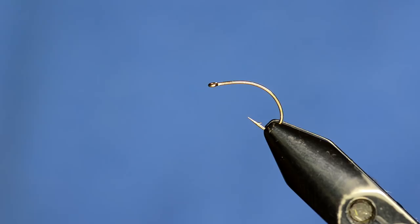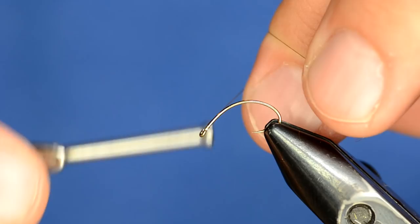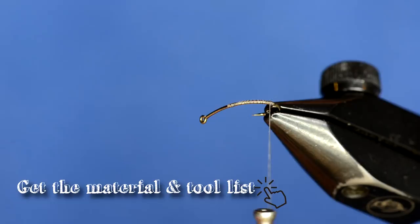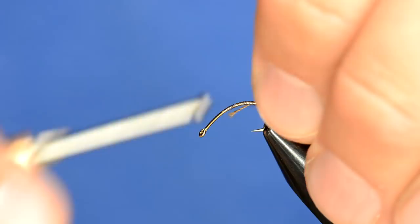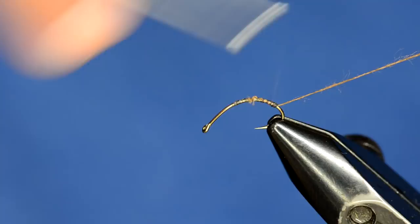What I like to do when I tie these is turn the hook down a little bit so I can get my thread back where it needs to be to cover up the bend of the hook. The ribbing for this fly is actually going to be just plain old sewing thread - this is Coats and Clark, a dark brown color. Any dark color will work, and you can get this at any craft or sewing store.